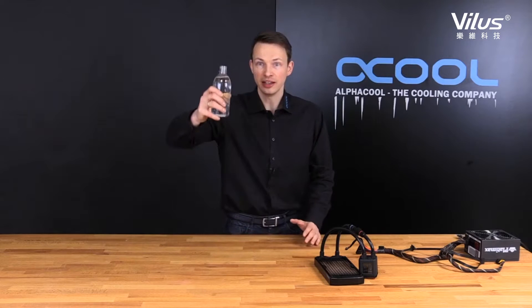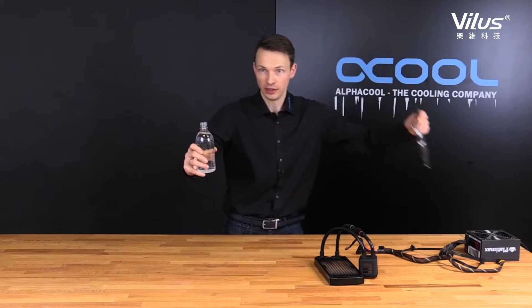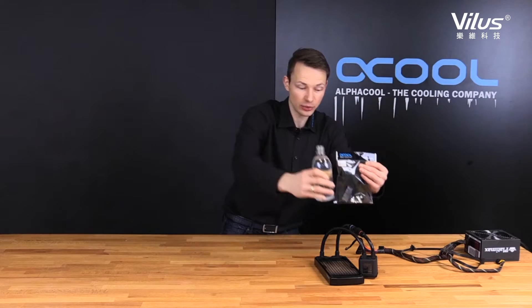Hello, this is Nathaniel from Alphacool and today it's all about the Alphacool Ice Bear and how to get this bottle of liquid using the refill kit into the Ice Bear.